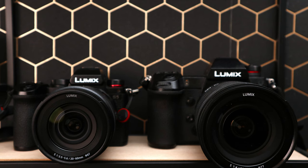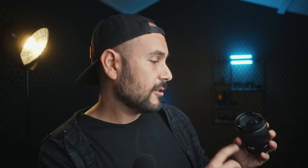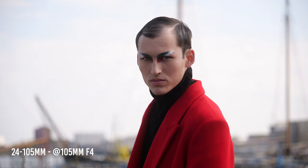A common question: should you get both? In my opinion no, because the focal ranges are too similar and it's not worth spending money on both lenses — unless you have two camera bodies. If you already have the 20-60, I'd add just one prime to keep the kit lightweight, like the Panasonic 35mm f1.8 (not yet released), which sits right in the middle of the zoom range.